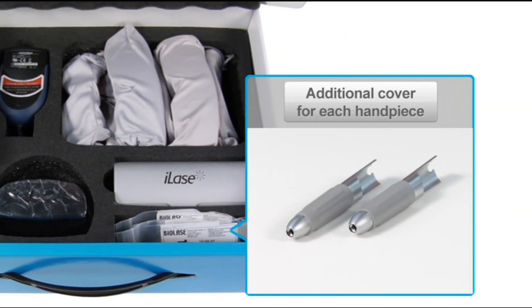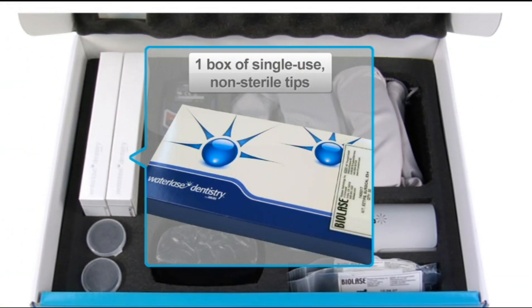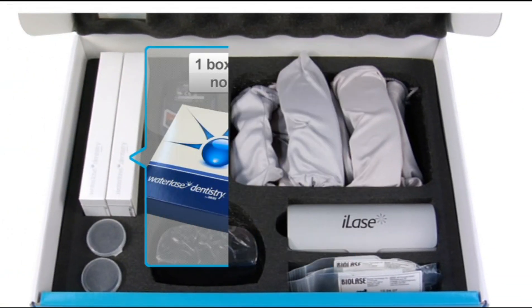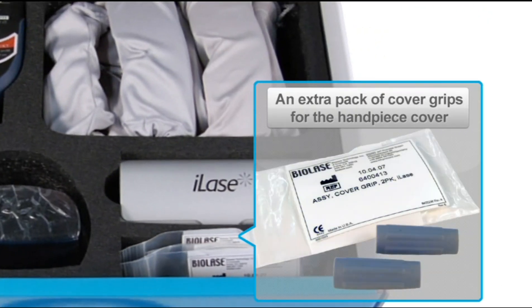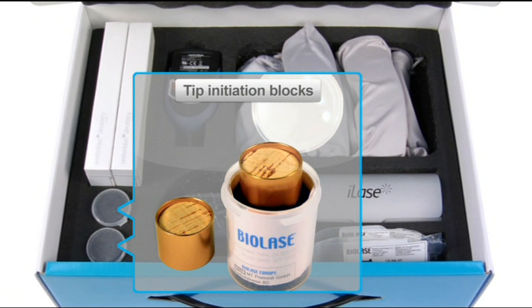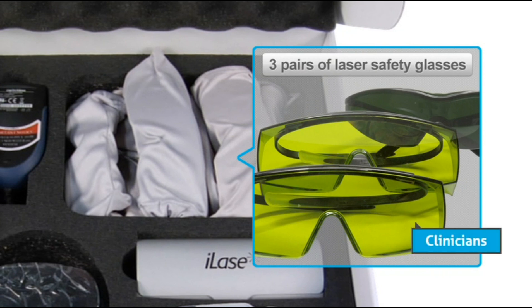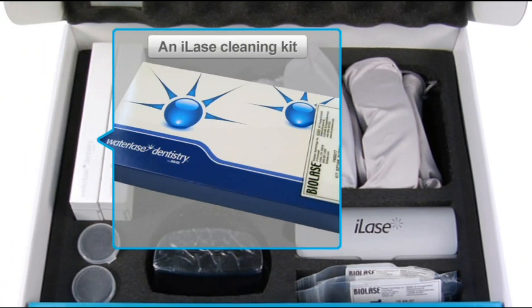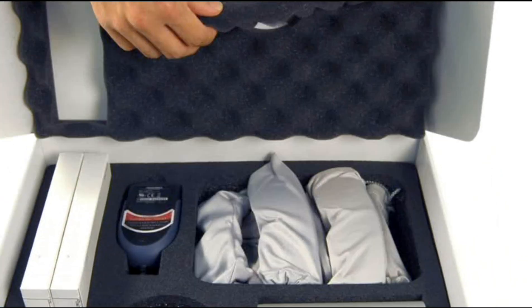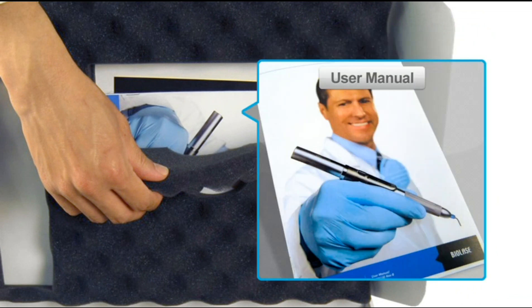Also included is an additional cover for each handpiece, one box of single-use non-sterile tips, an extra pack of cover grips for the handpiece cover, tip initiation blocks, three pairs of laser safety glasses for each handpiece — two pairs for clinicians and one darker pair for the patient — an iLaze cleaning kit, a laser safety sign, and a user manual.